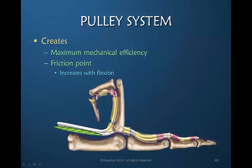The problem is that the pulleys also provide a friction point. As you're pulling the flexor tendon proximally with the muscle, the pulley is constraining the tendon and the friction between the two increases. The more the flexion, the more this friction.